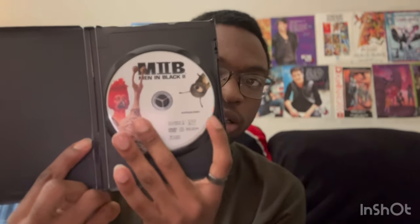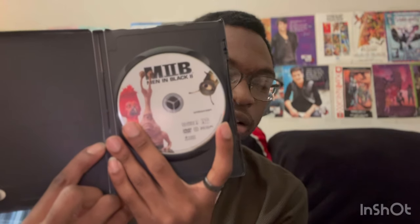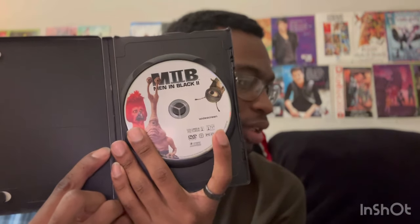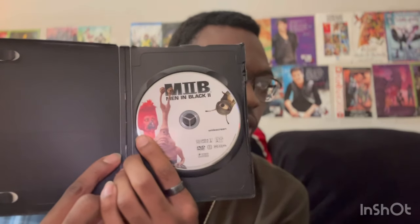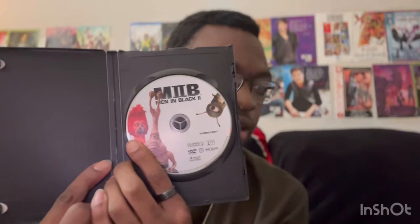Here's the DVD with the extra aliens that you see — like this big red burger-alien-looking one right here that you see from the headquarters scene when Serleena takes over.